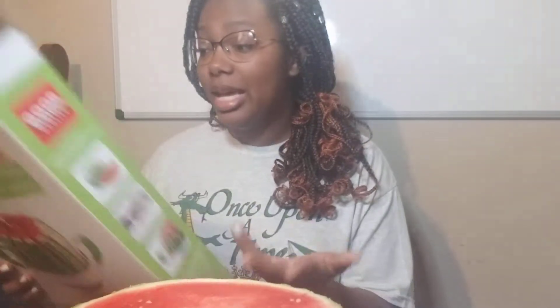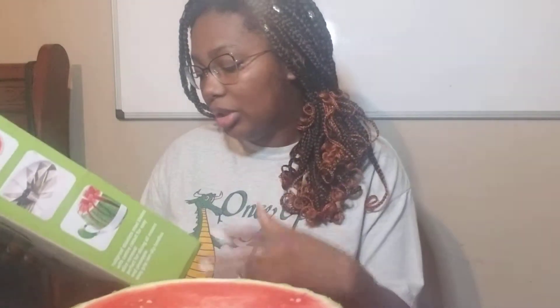Hey guys, welcome back to Kitchen Gadgets Review where I review kitchen gadgets. Today I'm going to be reviewing what is called the Melon Slicer from the brand Good Quality — which I've used before and I'll just say it's debatable. It says: cuts 12 uniform slices, suitable for all types of melons, rust-proof stainless steel blades with center cut-out for easy slice removal, perfect for slicing all melons and pineapple, easy grip non-slip handles.